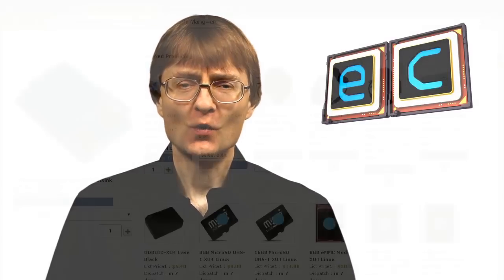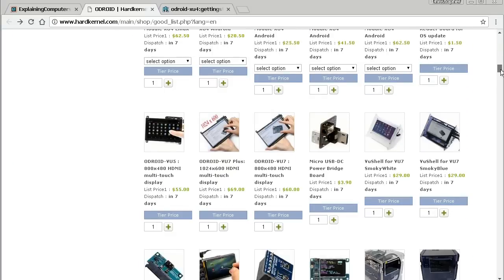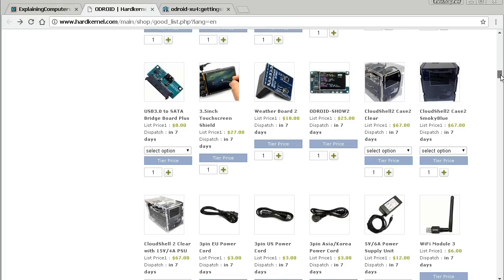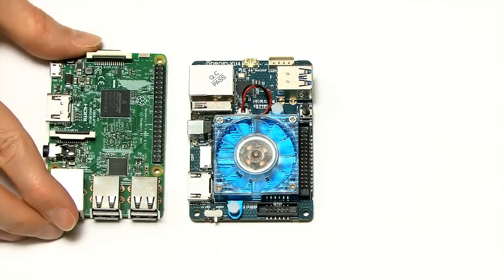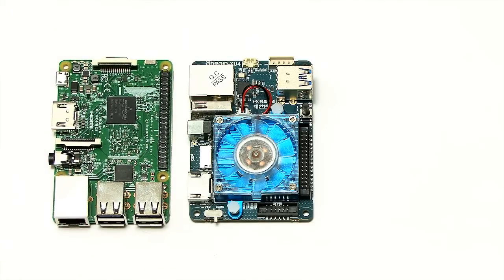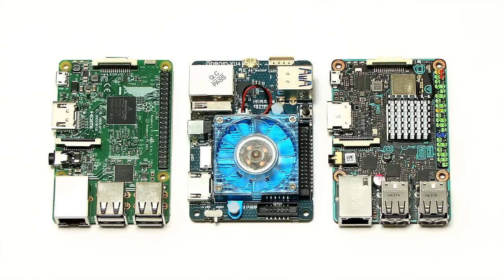The Odroid XU4 is a very nice single board computer with a wide range of accessories, great online documentation, and a broad variety of operating systems available. Performance benchmarks will come in a future video, comparing it to the Raspberry Pi 3 and possibly the ASUS Tinkerboard. If you enjoyed this video, please press the like button and subscribe.